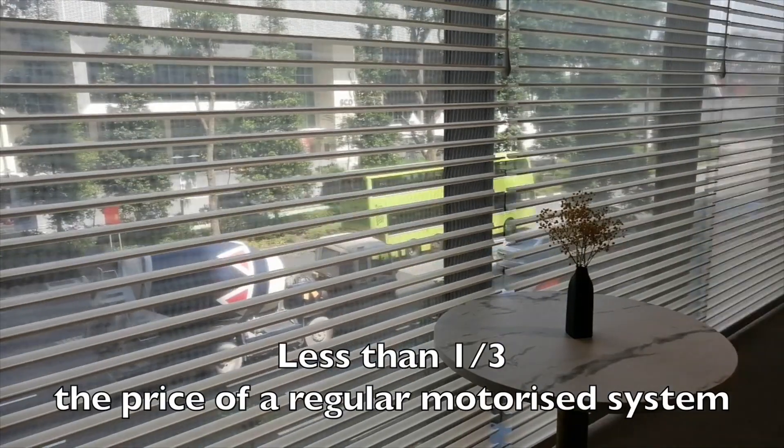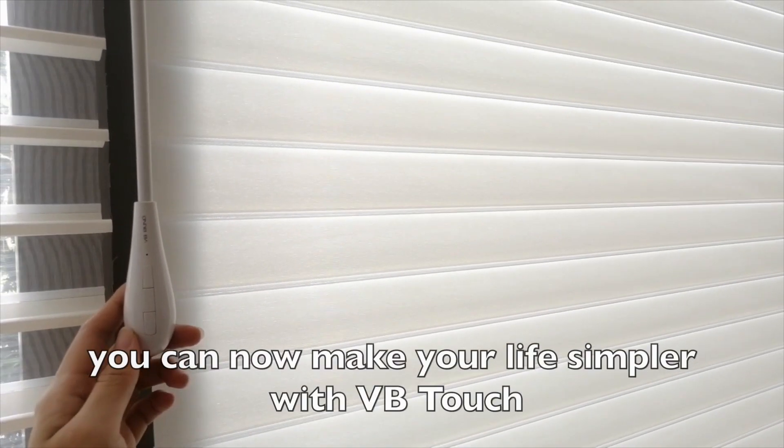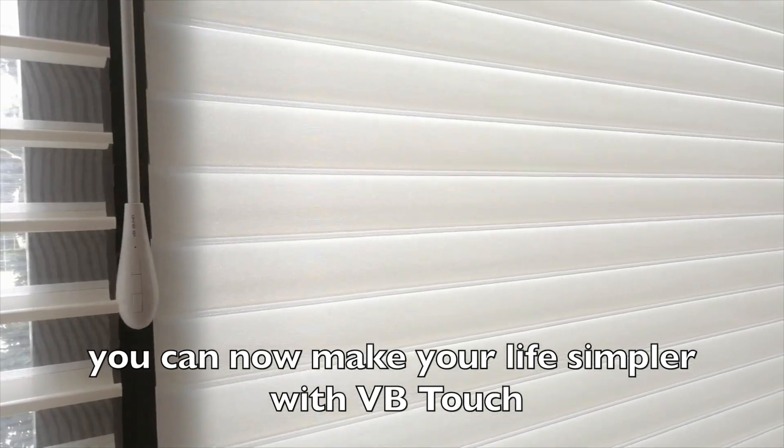Less than a quarter of the price of a regular motorized system, you can now make your life simple with Vivitouch.